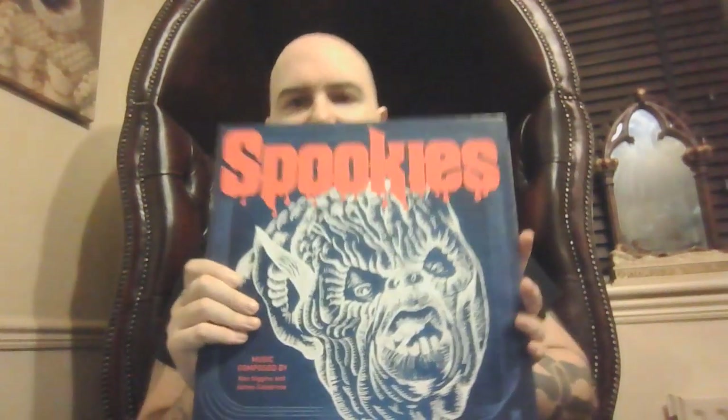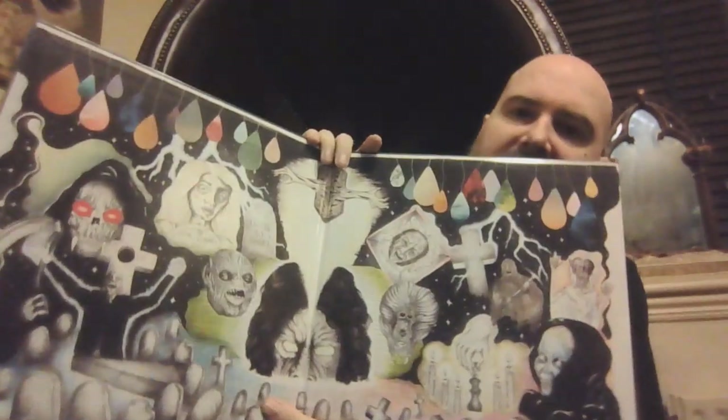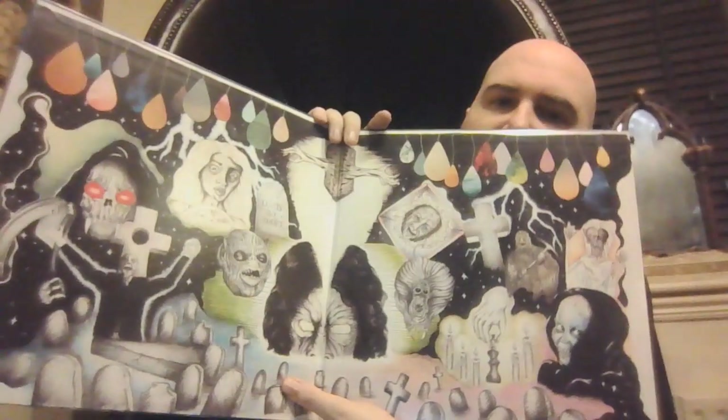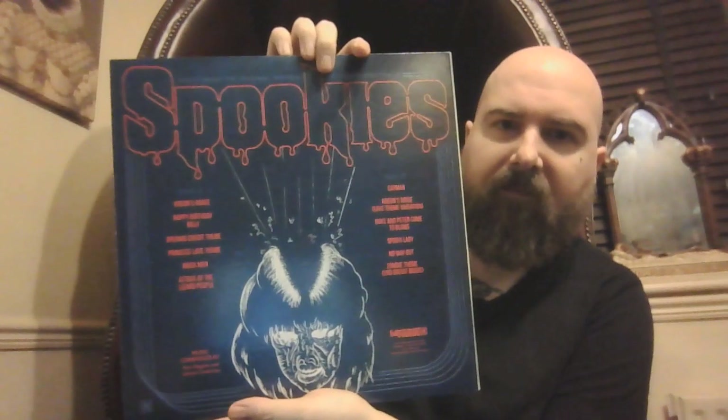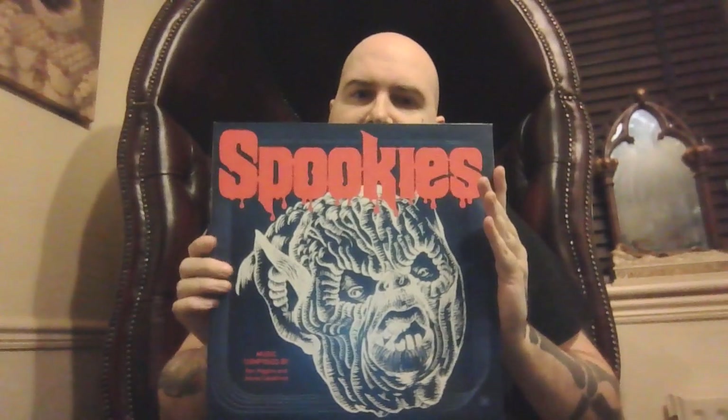Next, another Terror Vision one — it's Spookies, another awesome movie from the 80s. Gatefold sleeve again, hand-drawn artwork inside. Nice thick card stock. I can't remember if this is any special colour — I don't believe it is, no, it's just standard black vinyl. Spookies is another one I didn't think I'd ever see on soundtrack, but here it is. Get it if you can — Spookies.